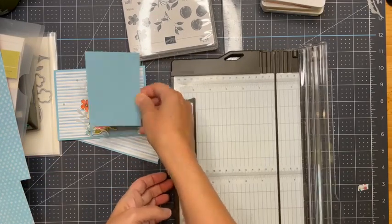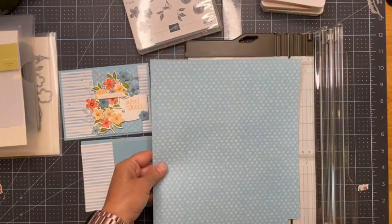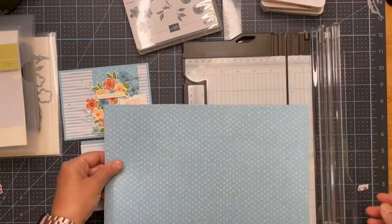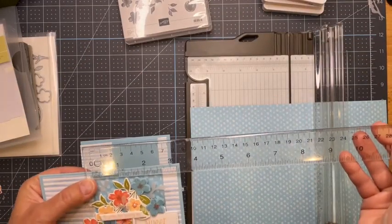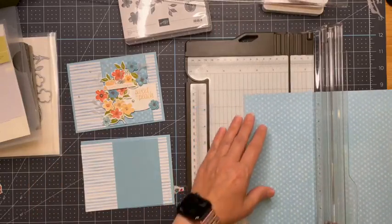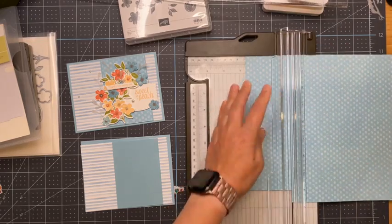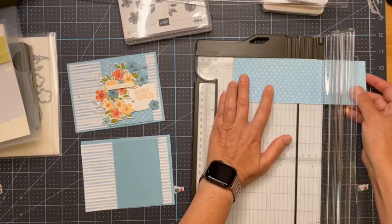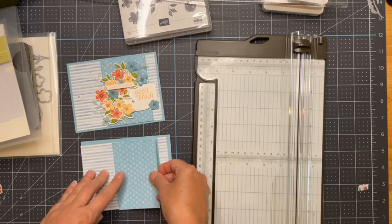That piece goes that way. Then we'll do the designer series paper, and I guess direction doesn't matter for that one. This one should be about an eighth of an inch shorter, so two and five eighths — one, two, three, four, two and five eighths. Good morning Jody, how are you? How is your garden with all of this heat?